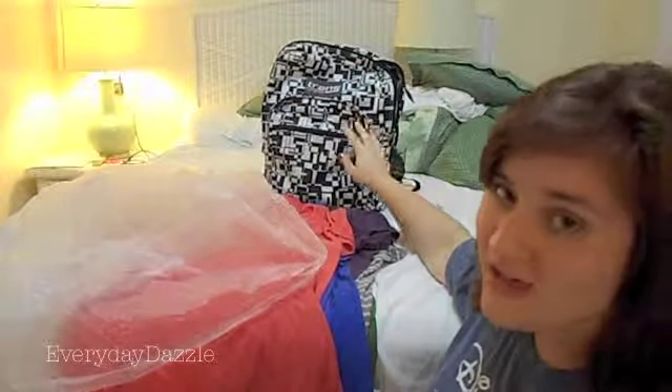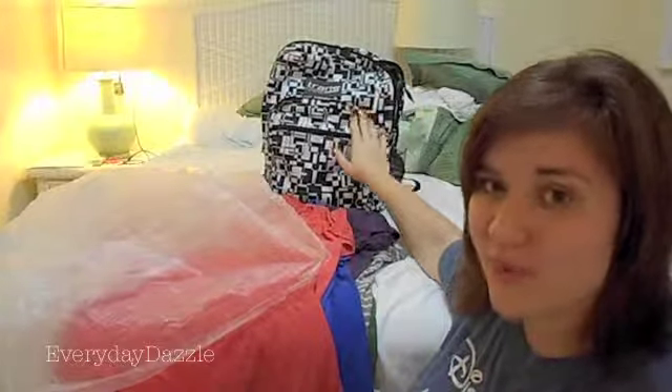Let's go! The things you are going to need to do this are your dirty clothes, a trash bag, your packing item of choice — in my case I am doing my book bag — and then you'll also need a mattress with a box spring.